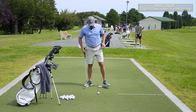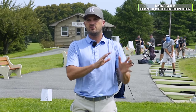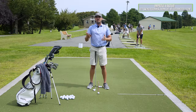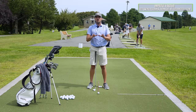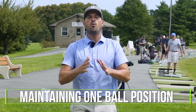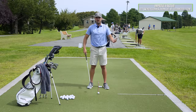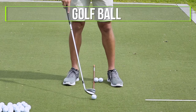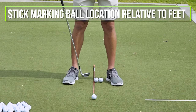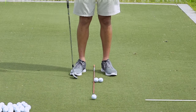In terms of ball position and how to set up your ball position through the bag, I think there are really two distinct methods or ways to monitor ball position, and both can be equally effective. But the first way I want to start with is what I think is the easiest method — maintaining one ball position. I've got a golf ball here in front of me, a yellow stick to represent where the ball is relative to my feet or ankles, and then two golf balls placed just left of the stick.